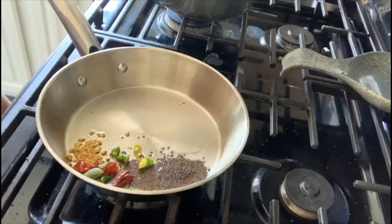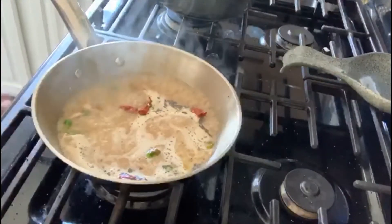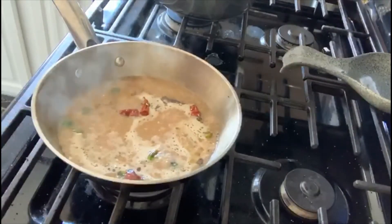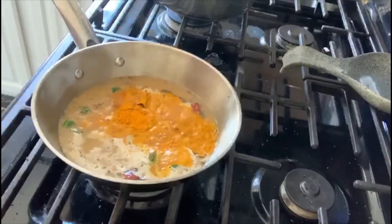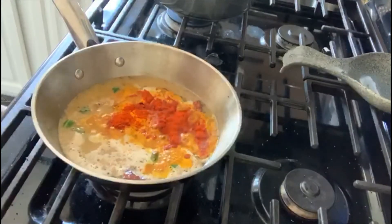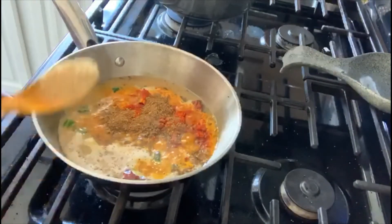Let's now add in the ground ginger. To this I'm going to add a teaspoon of turmeric, a teaspoon of paprika, a teaspoon of coriander powder, and half a teaspoon of fenugreek powder.